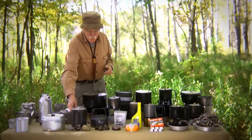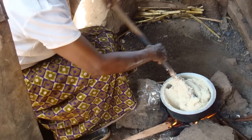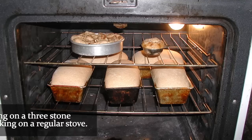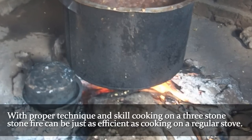Going way back, this is the most simple stove we could have — the three stone fire. There are probably more people cooking on the three stone fire today than any other method, but with proper technique and skill, those people can cook almost as efficiently as someone cooking on a regular stove. That method has been around since man started cooking.